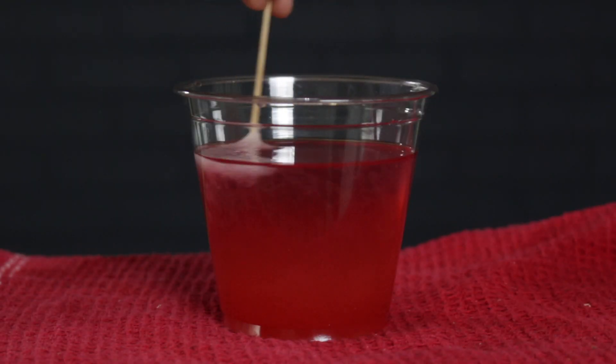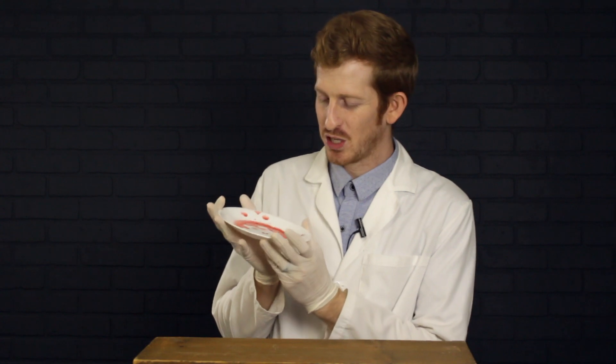Go ahead and give it a twirl. Sweet, right? But this plate is only evidence that someone ate strawberries and didn't wash their dish. Moving on.